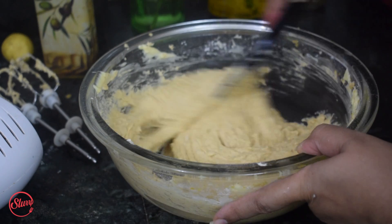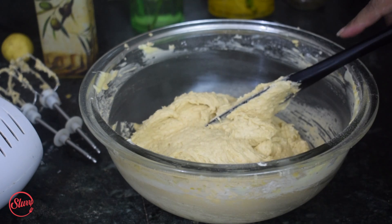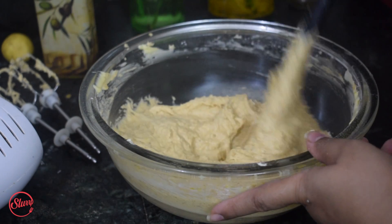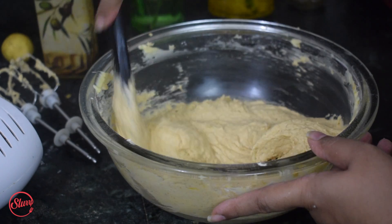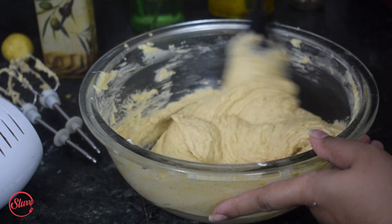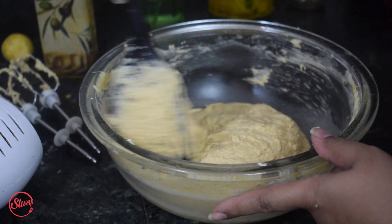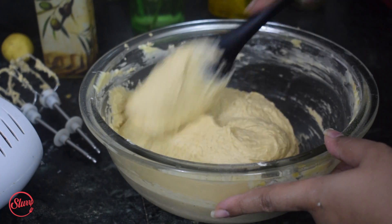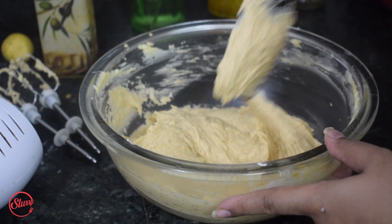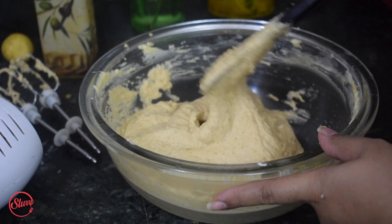The reason I added the lemon at the end is that when you mix lemon with a dairy product it splits, so it's very important to add it after the sugar and flour so it doesn't mess up the batter. I also didn't add the baking powder at the beginning because beating baking powder too much makes the cake too dense.